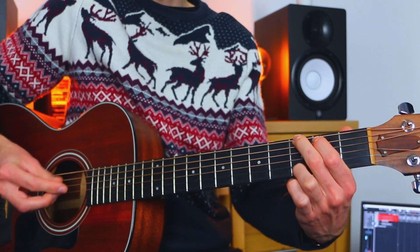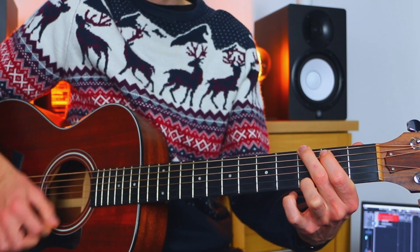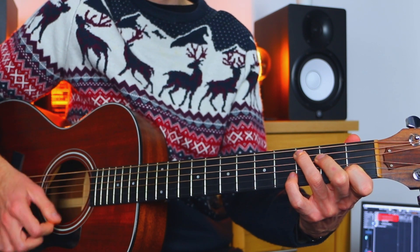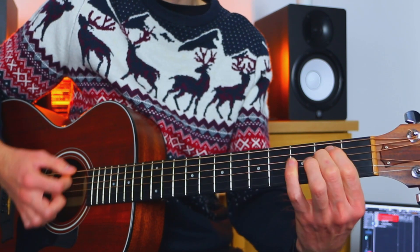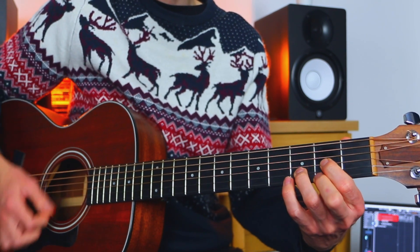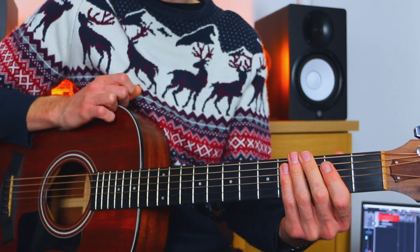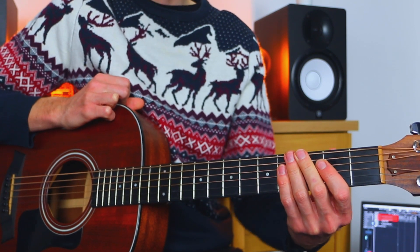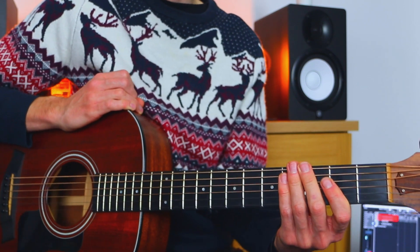All together, nice close-up so you can see: We Wish You a Merry Christmas, We Wish You a Merry Christmas, We Wish You a Merry Christmas and a Happy New Year. If you do want a chord chart with chord diagrams, there's a link in the description — go over to the website and you'll have a chord chart there. If you want more like this, check out what's on your screen now. Thank you and have a good night.